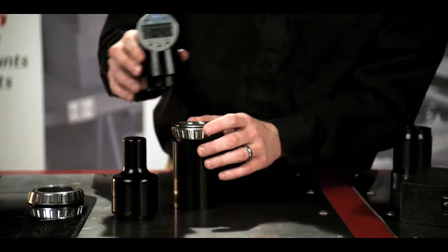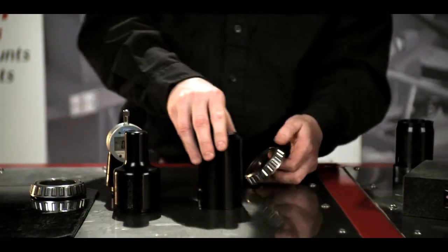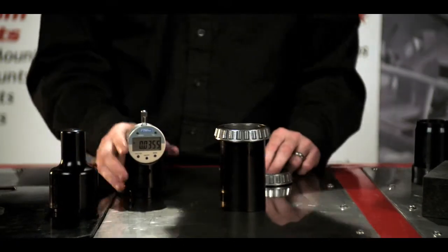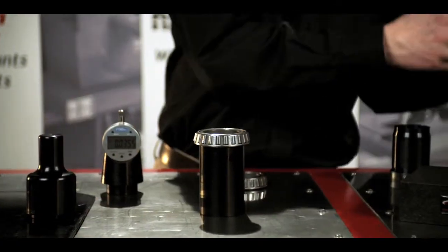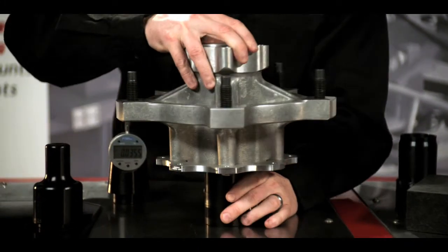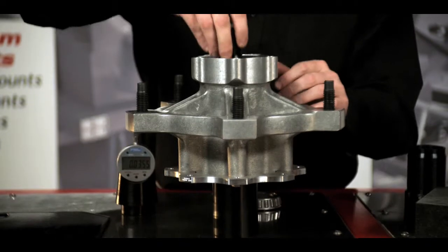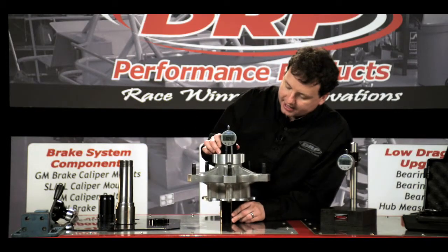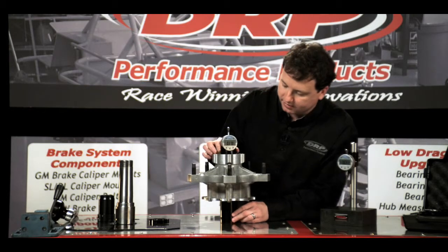Now I'll take the inner bearing, put it right on the top of the base, seat my hub down on the inner bearing, slide the mandrel — making sure that it's seated in the inner bearing — put the outer bearing in, and then slide my measurement head down in.